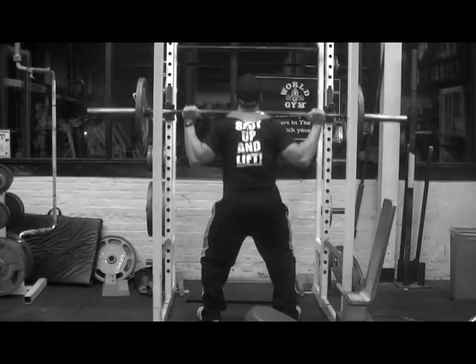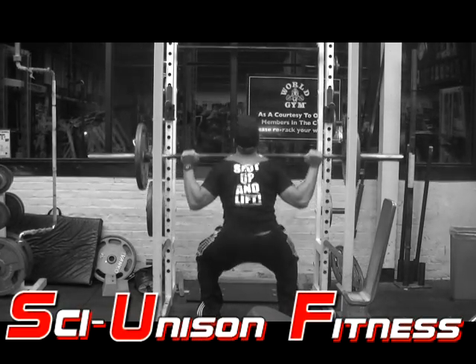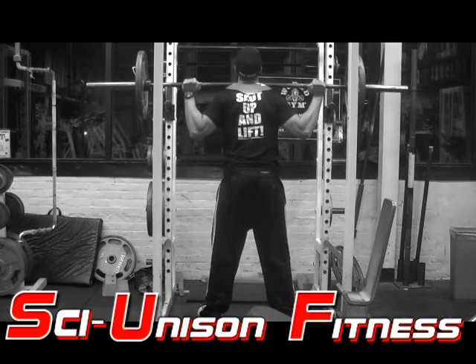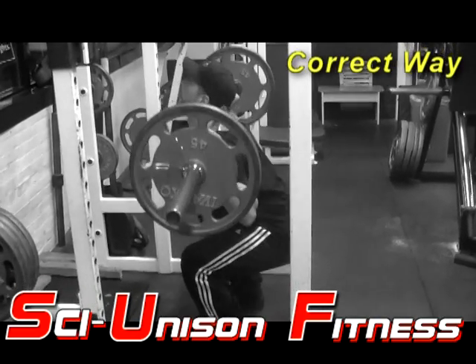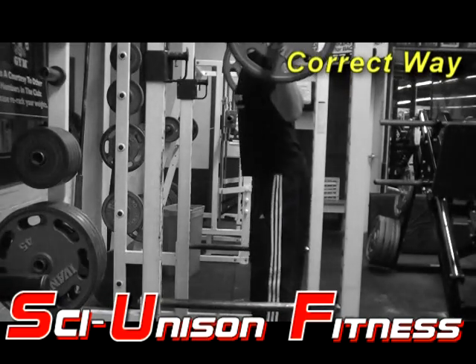Now we'll take a look at the squatting movement. Notice as I squat everything is nice and controlled. I'm not off balance, I'm not moving too fast, I'm not moving too slow — I'm in complete control. Notice from the side you can see I'm bending down to the point where my knees are almost at a 90-degree angle.